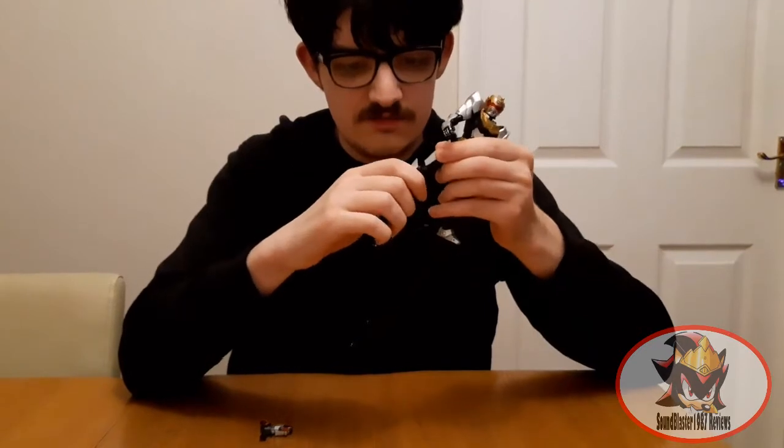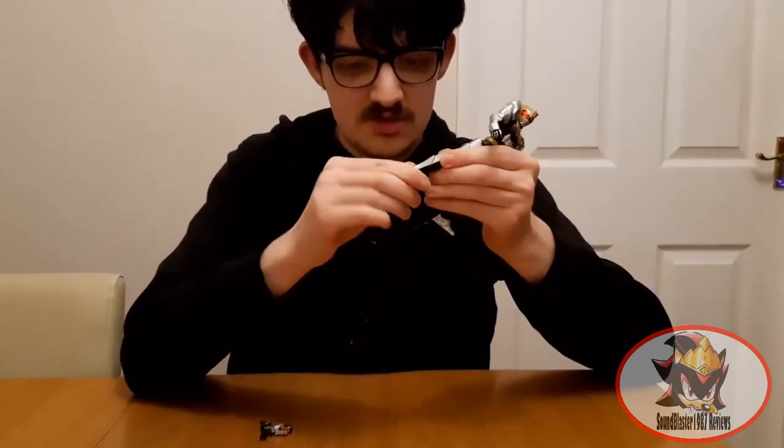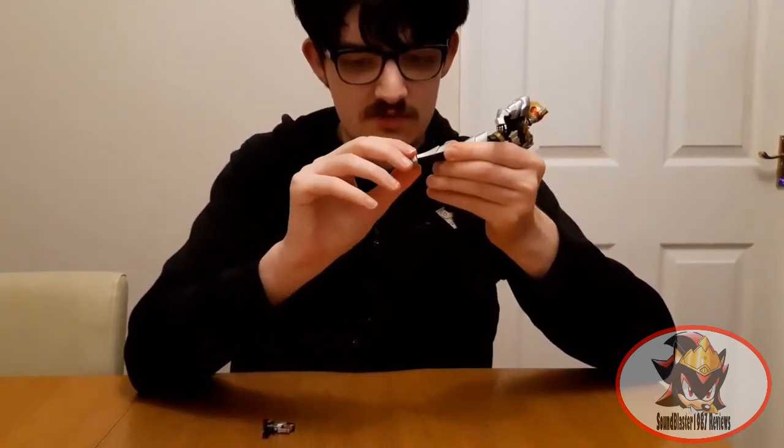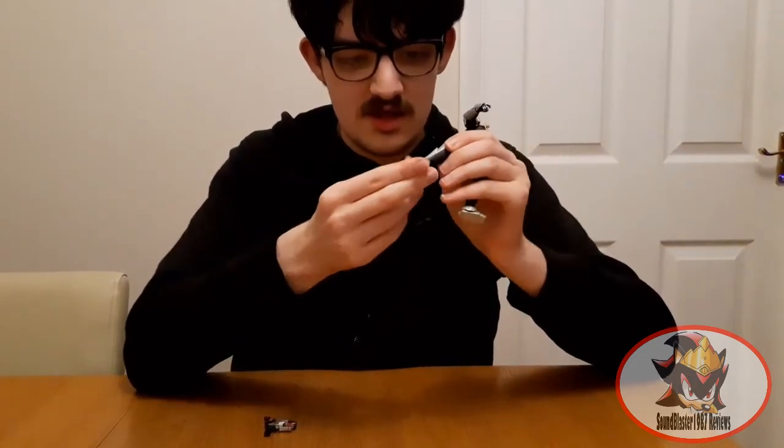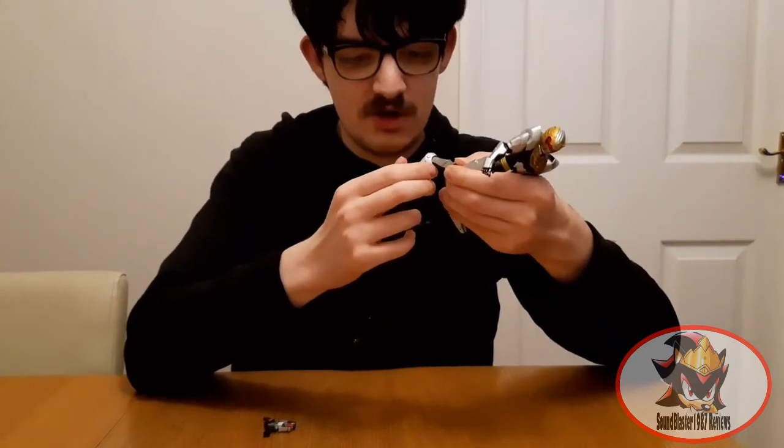Double hinged knees. Multi-directional ankles, with a little bit of hinge from this ankle panel here. And a hinge up the toe for back footed poses.